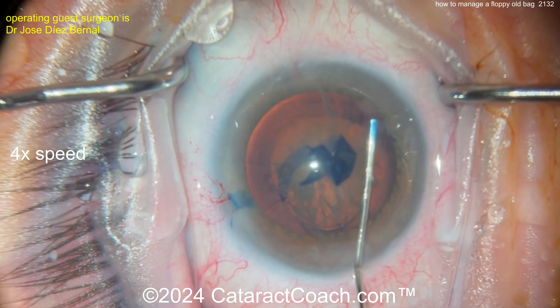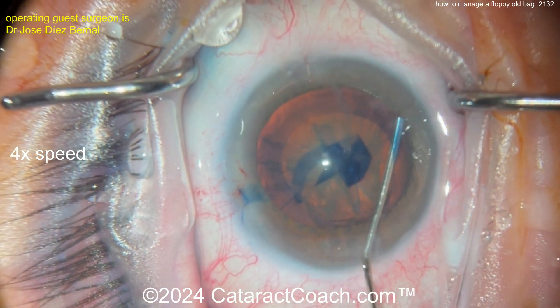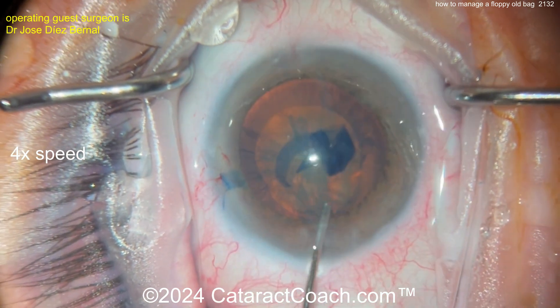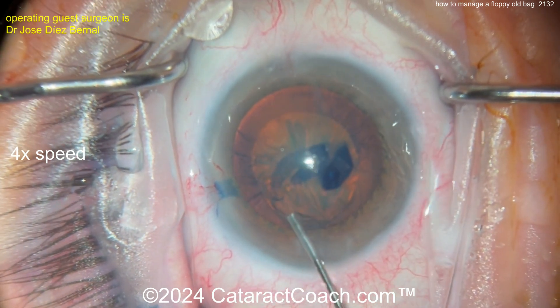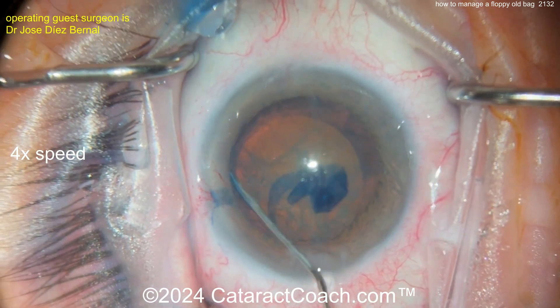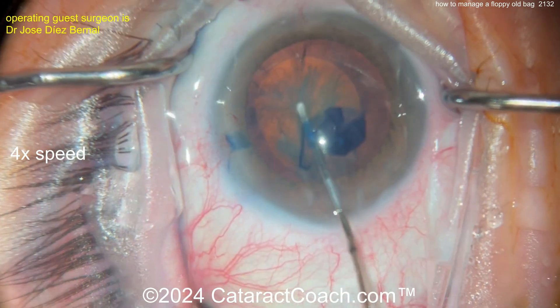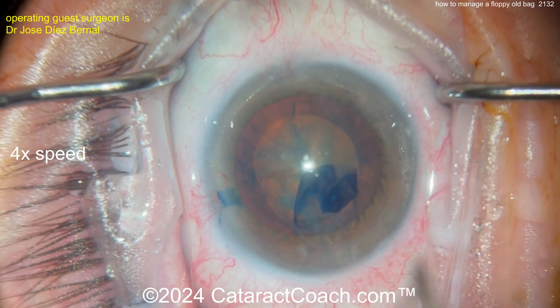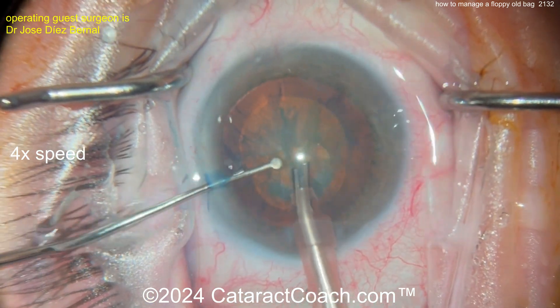This is a case where I like to get the nucleus out of the bag — I don't want to operate in the bag here. But the zonulopathy is bad. This is a floppy old bag — I'm talking about the eye, not the patient. So now we'll do some hydrodissection. I'd like this nucleus out of the bag; I don't want to operate in the bag at all. I'd rather be on top of the bag — get that nucleus partially prolapsed.